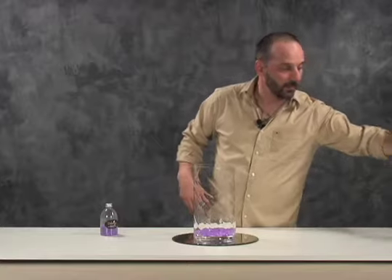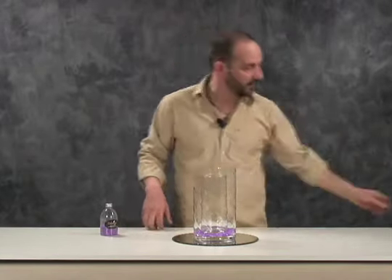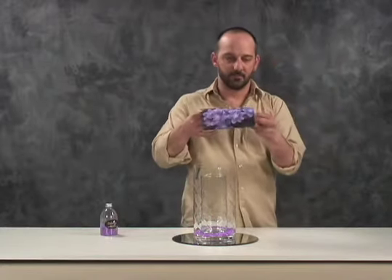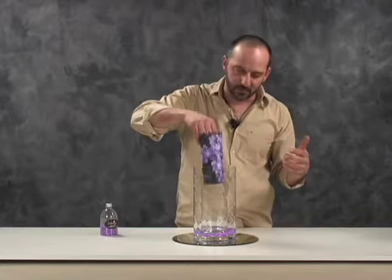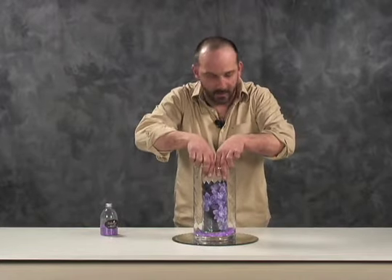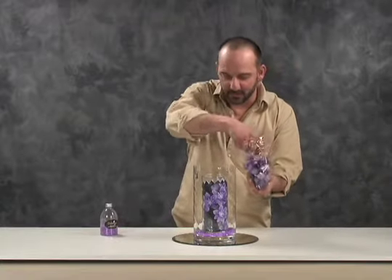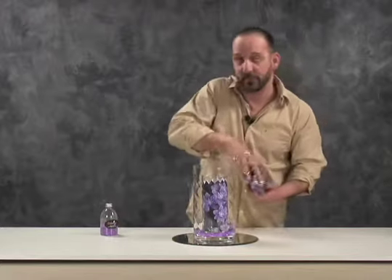The next thing we want to put in is the medium-sized cylinder vase. We're going to take this photograph — which I've taken off the internet, just printed out and made a color copy. I cut the top a little bit with fancier scissors, but you don't have to do that. Put that in the center. Something like this could be used for Mother's Day, a birthday centerpiece, or a wedding centerpiece.